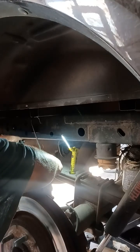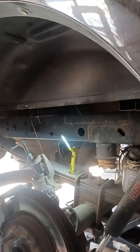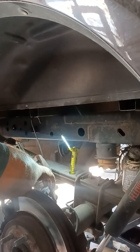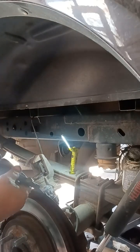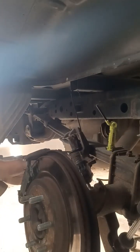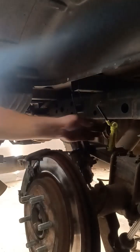Yeah, this caliper is trying to leak too. This caliper has got to get replaced. Sure does. All right, I'll call the customer. So we're going to go ahead and just take this caliper off so we can replace it. This one's no good — let's get to work on that.